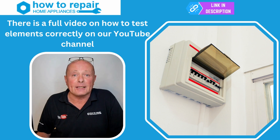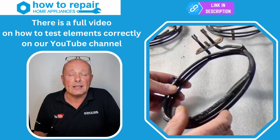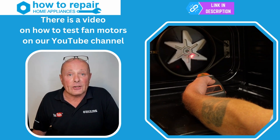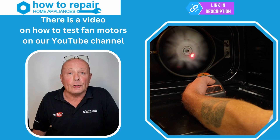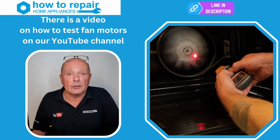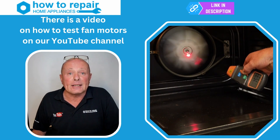The first reason is earth leakage, meaning you are tripping the RCD supply in the house when you turn the cooker on. The second reason is the element may become open circuit, meaning it's no longer able to produce heat. If your element fails on a regular basis — every six months or so — make sure you have also checked the fan motor, because if the fan motor is not running at the correct speed, the element might get too hot in one location and burn out.